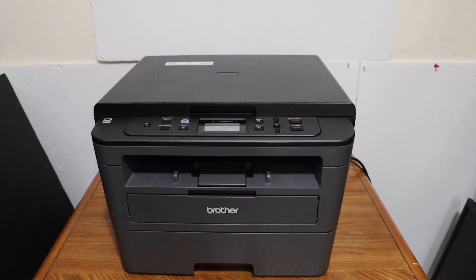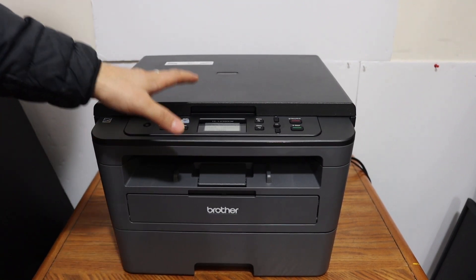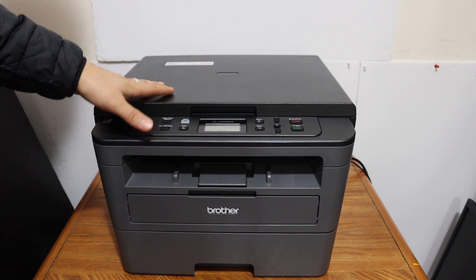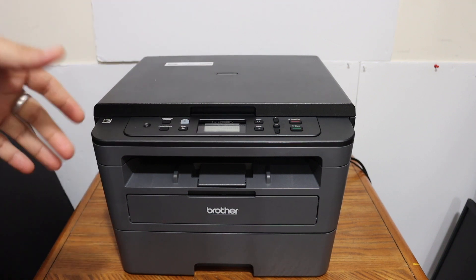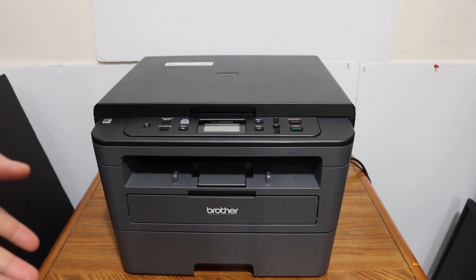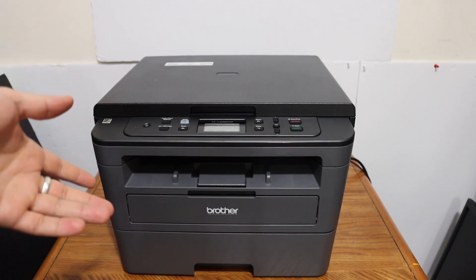Today's video is regarding the Brother printer, model HLL2390DW laser printer. I am going to show you how to do the Wi-Fi direct setup of this printer. The first thing is to know the Wi-Fi direct and to see the password for that.